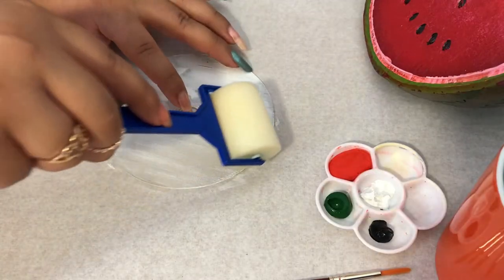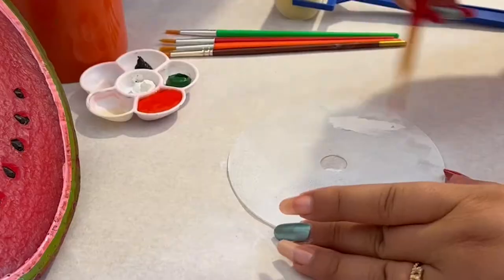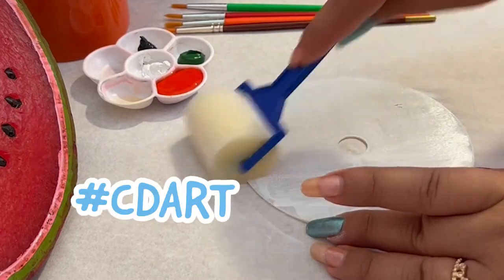Here's a bit of info about me — I love fruits and I can pretty much eat fruits all day long, which is why I wanted to turn my three favorite fruits into hashtag CD art.